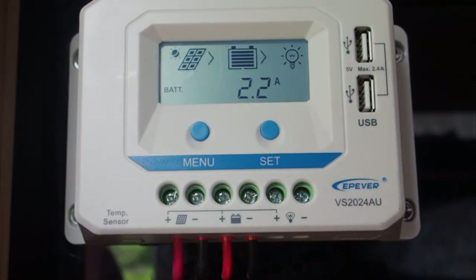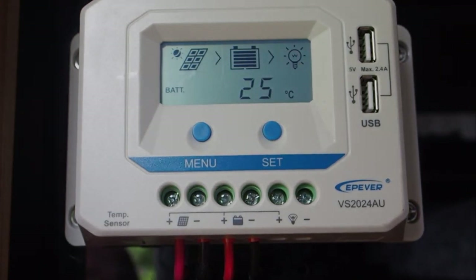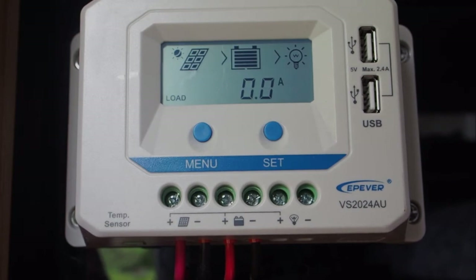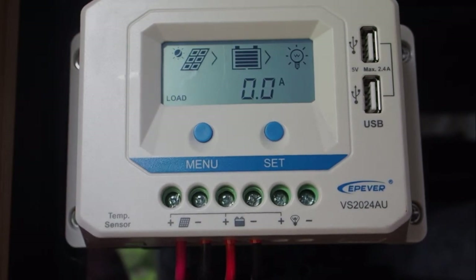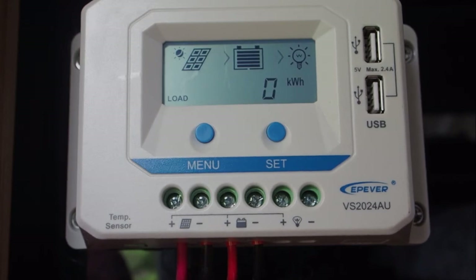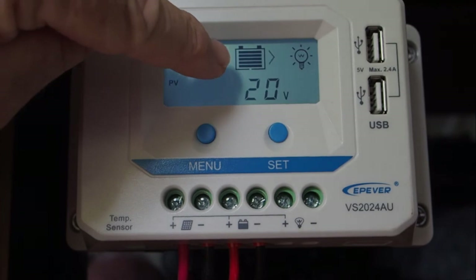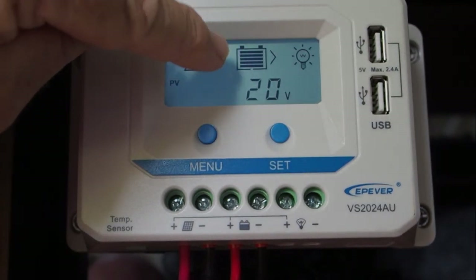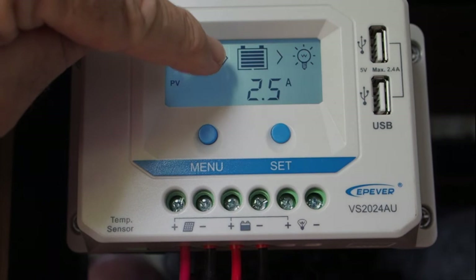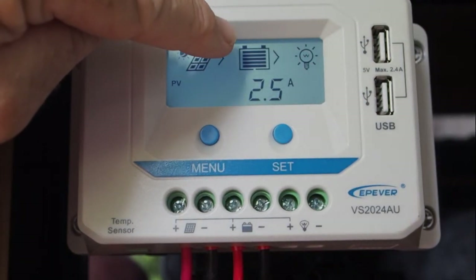The 13.8 volt battery reading reflects the current going in and any load going out as well, so it's not giving you the actual full charge level of the battery — it's just giving you an indication. Please note that if your battery is very close to the top or fully charged, there is a pretty clear indicator showing you what general status your battery is in.